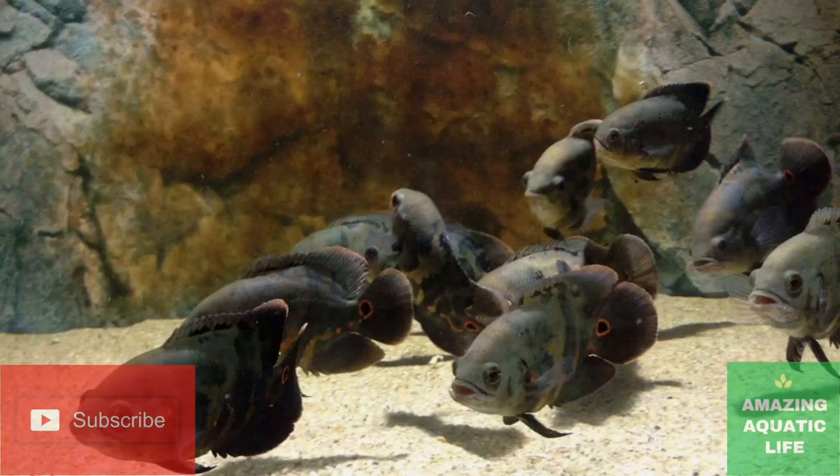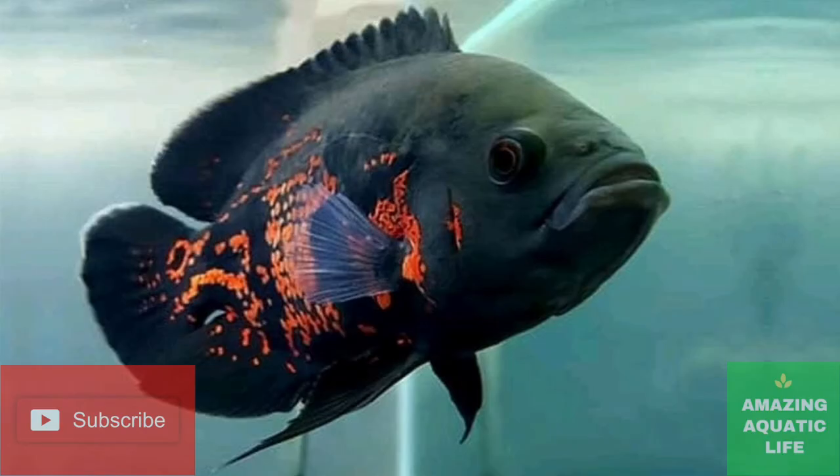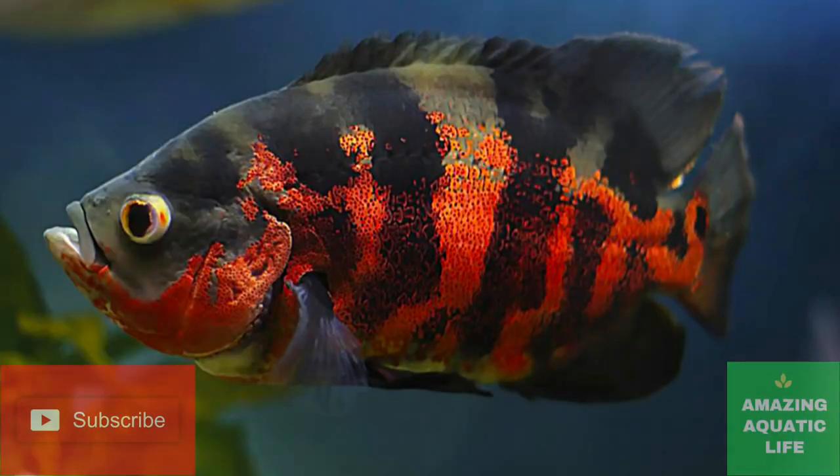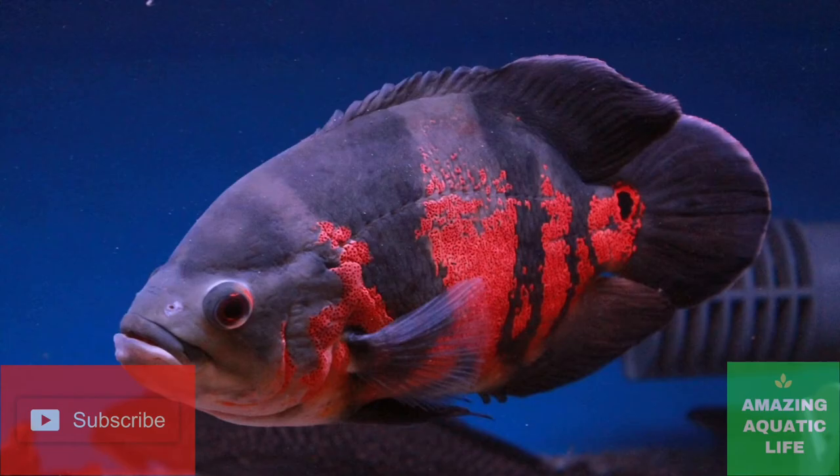Each of them have a different set of genital features which can be determined by close observation of the anal area. Both have two holes — one is the anus and the other is the reproductive organ. In males, the sexual organ forms a small spike. In females, the organ is wider and more blunt because it is the tube where the eggs are released.